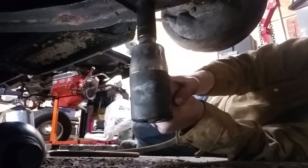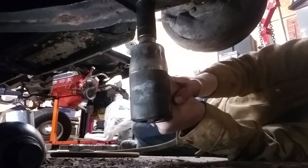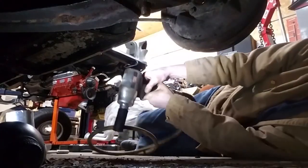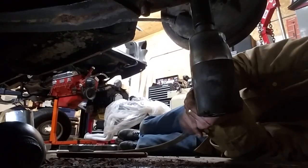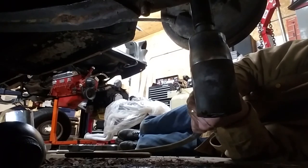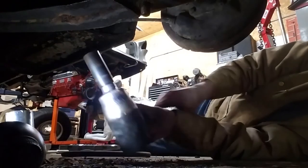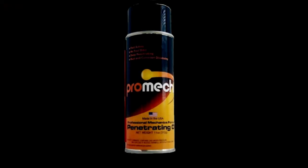Here we go. One down. And two down. PROMEC — the most powerful rust and corrosion dissolving penetrant on the planet.